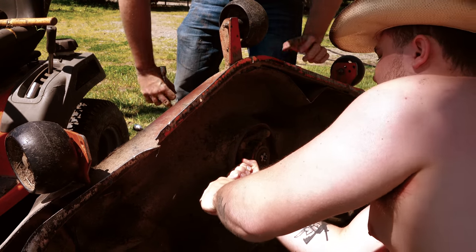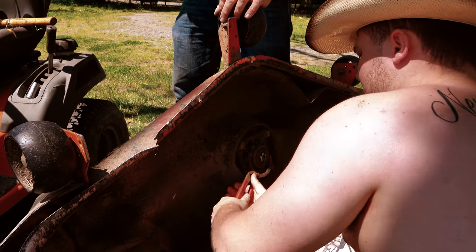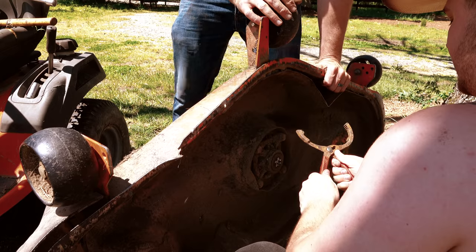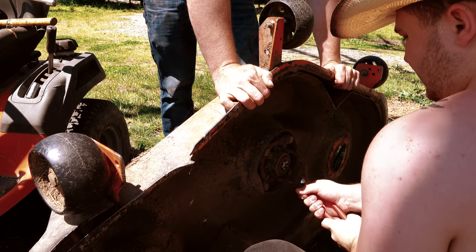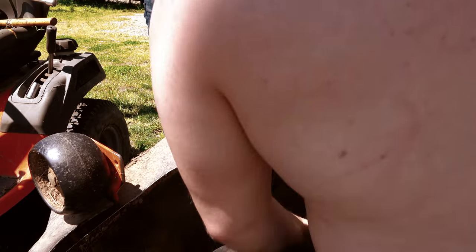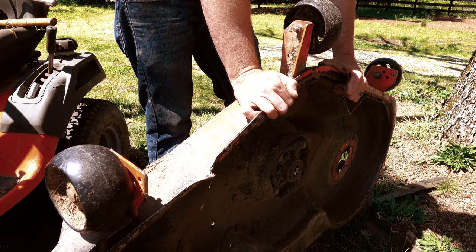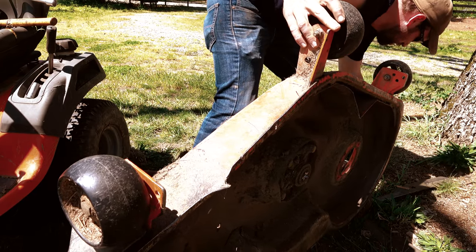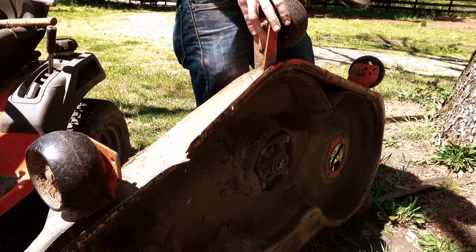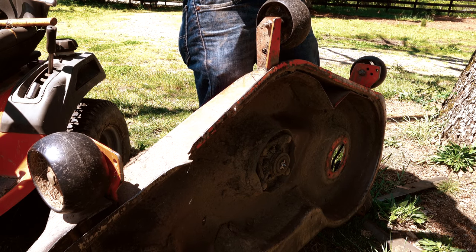There's only one way I can fix this — I'm gonna have to buy more parts anyway. Because this is stripped. So even if I fix that side's spindle, as the belt spins, the blade's not going to spin. That's your rock sound.